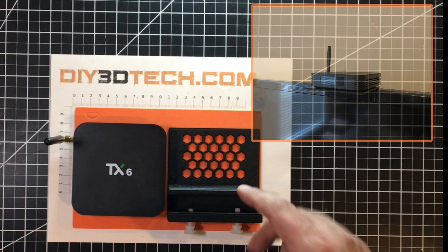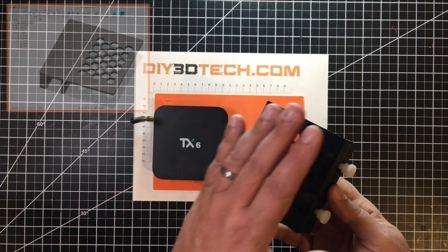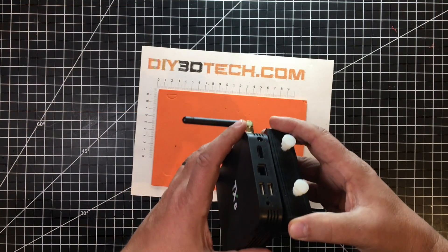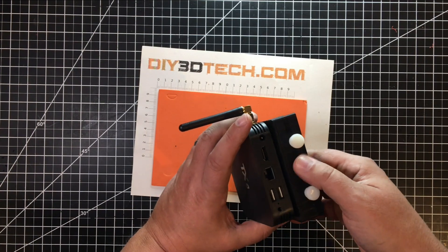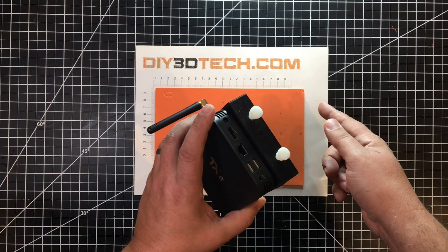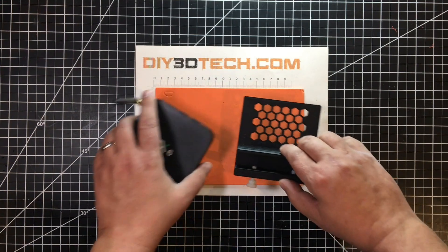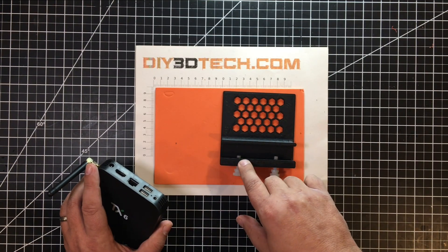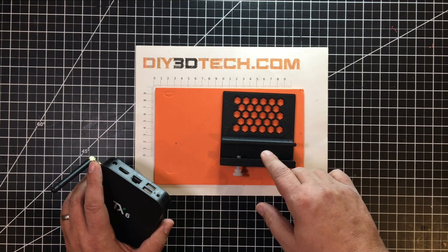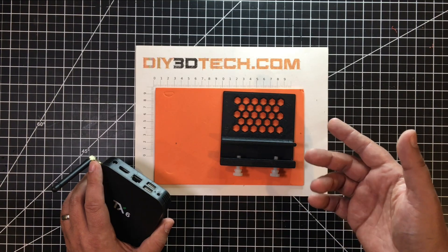I turned to Fusion 360 and whipped this up. Long story short, I took the basic dimensions of the box, used that as my base, and decided I wanted to cantilever it over the front of the TV so it will sit on the unit. The plugs will come out the back here and drape over and go down behind the TV and plug into the TV — that's why I wanted this orientation. I've got two quarter-20 nylons, and I made this a little bit larger than the TV so it would be flexible with a couple different TVs. I'll upload this to Thingiverse as well as the Fusion model.